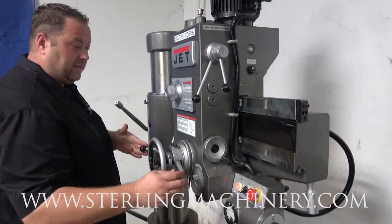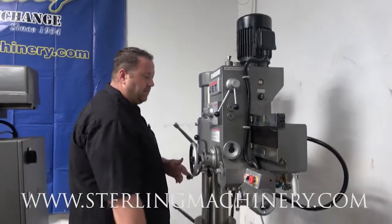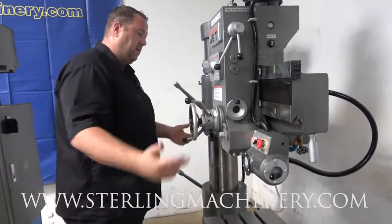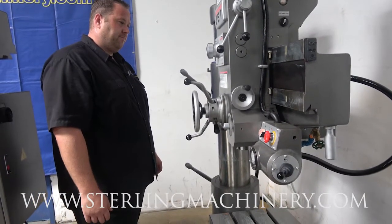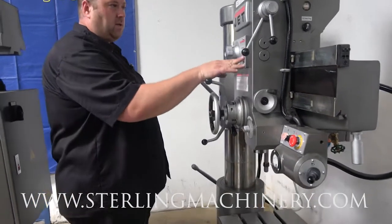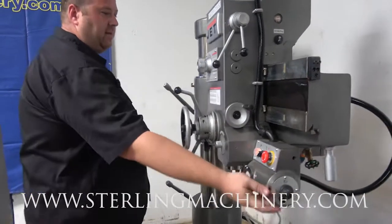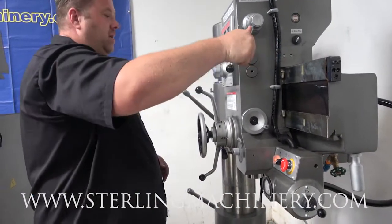You'll notice that when the drill is to the side it's not going to start — you do have to get it into position. Another safety limit. Once that's in position, you've got your power down feed. You can see the instruction chart here showing different speeds for your spindle as well as your down feed. Really easy to go ahead and change everything over. Here's your high speed.